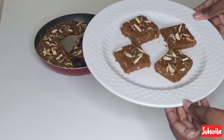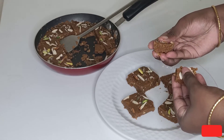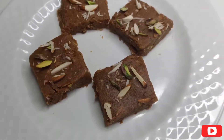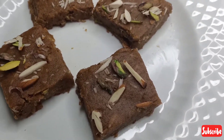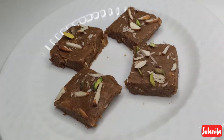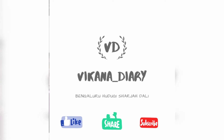You can store this sweet for nearly one month in an airtight container. Hope you all enjoyed watching my video. If you are watching my videos for the very first time, don't forget to subscribe to my channel Vikana's Diary. For more simple recipes, stay tuned. Do like, share, comment, and support my channel. Thank you, bye bye!